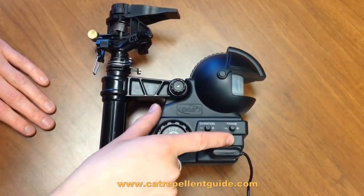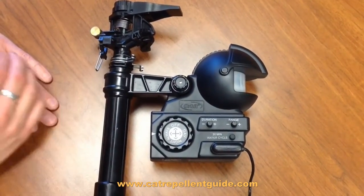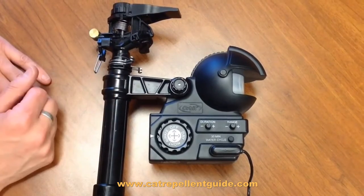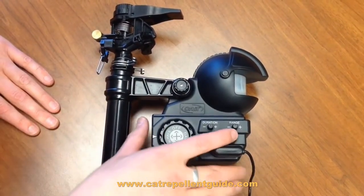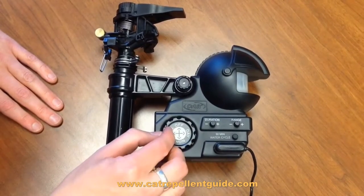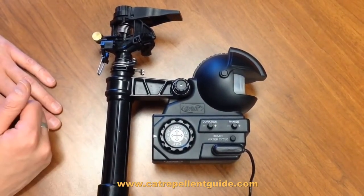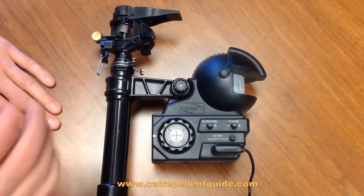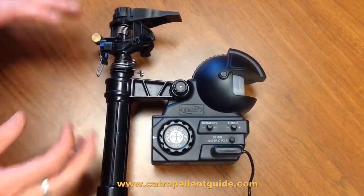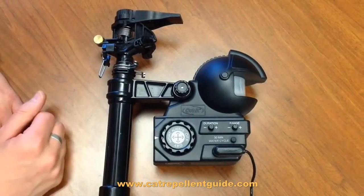Here we have a 30-minute water cycle button, and that allows the Yard Enforcer to be used as a regular sprinkler for a 30-minute duration. So if you have your Yard Enforcer set up to go on during the night and you wanted to water for 30 minutes before it started its seeking mission, you would hit this button and it will start watering for 30 minutes.